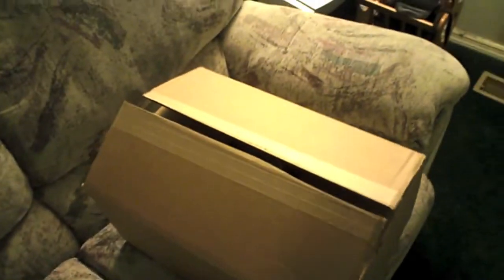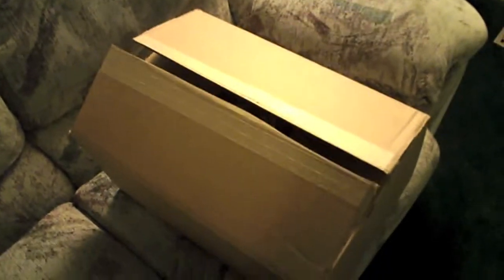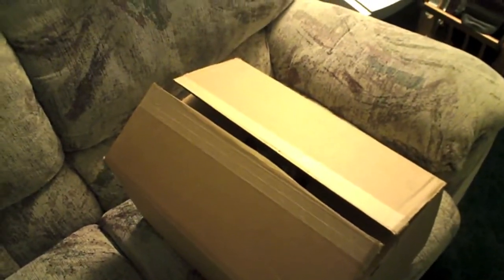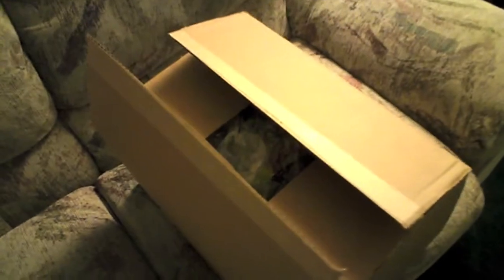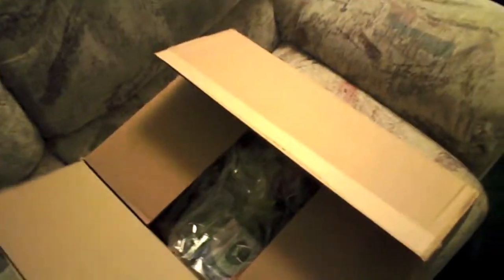Hey, how's everyone doing? I just picked up a new Pentax K7 camera. I'm going to do a quick unboxing — I want to show you what I bought as a package deal, it's all in this one package here. I cut it open already, but let me do an unboxing real quick. I paid $1,068 on Amazon — that's the whole package deal I found on there, and it looks to be pretty decent.